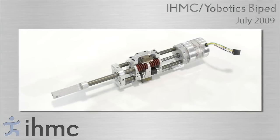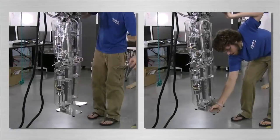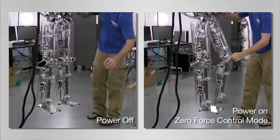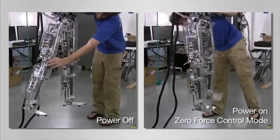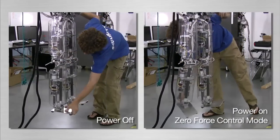Linear series elastic actuators with brushless DC motors are used at each joint. These actuators allow for high fidelity force control, which enables low impedance control methods. When the robot is off, there is a lot of friction and inertia in the actuators. When the robot is on, the actuators are set to produce zero force, and we see that friction and actuator inertia is greatly reduced.